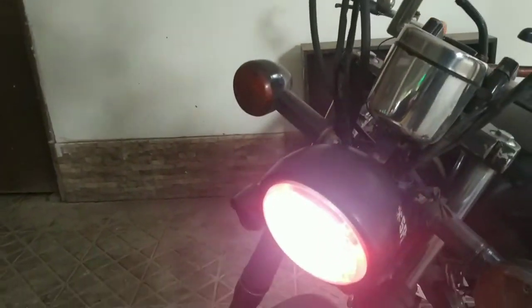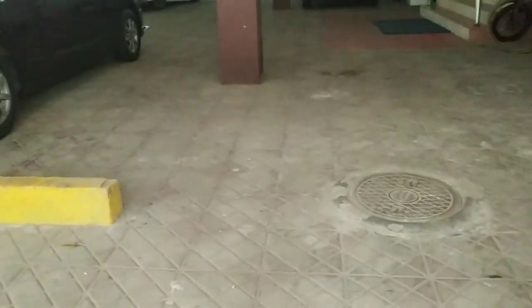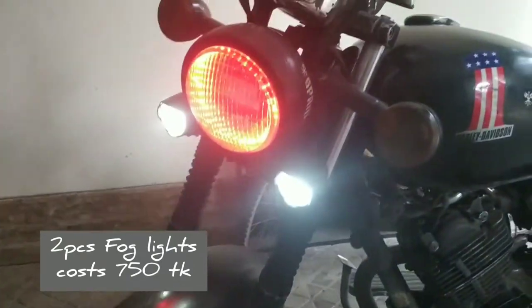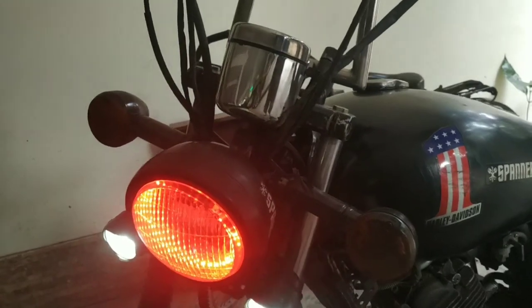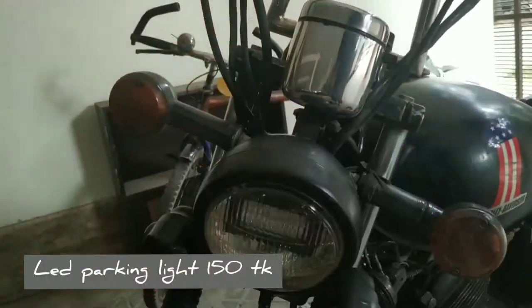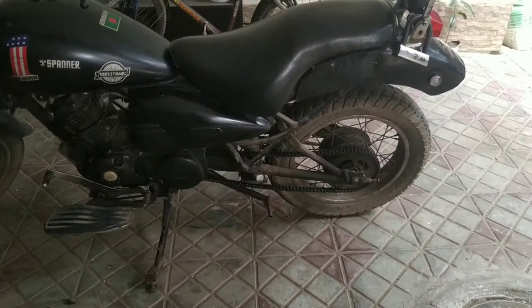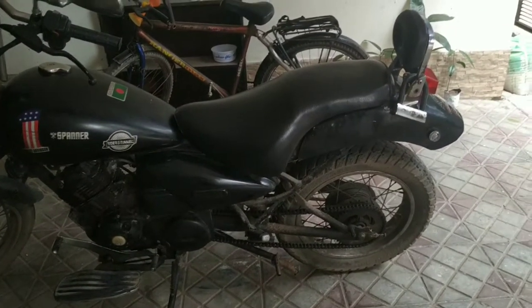I am going to install a fog light on the highway. The front is red. I am going to get the swing arm with an MS pipe to make the chassis strong.